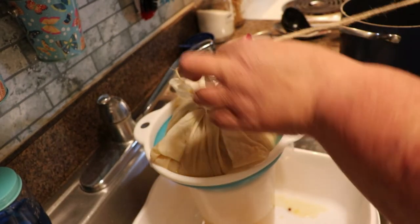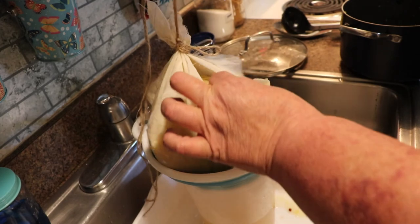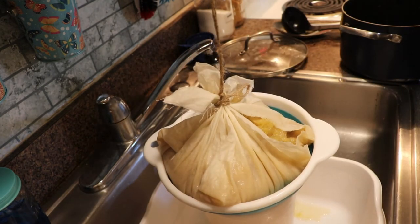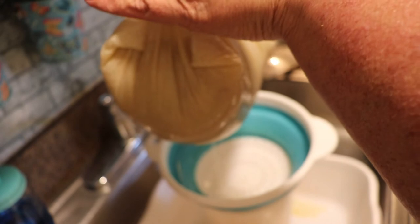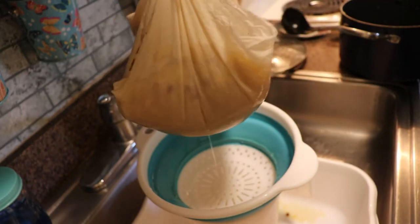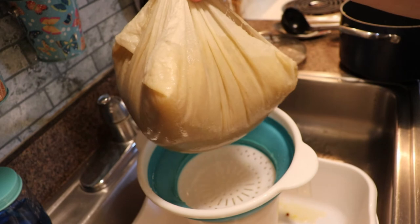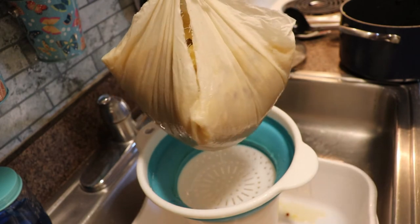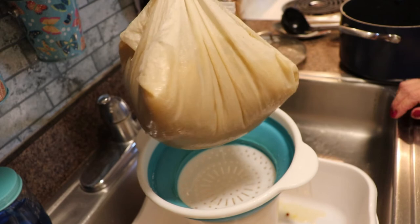All of my jelly bags and stands are full - they're in use. Today has been a let's-get-food-done day. This needs to drain and drip for a couple of hours. So I am going to tie it to my kitchen cabinet door so that it is just ever so slightly elevated. You don't necessarily need a jelly bag and a jelly bag stand - you can always use some butcher's twine and hover it above. I'm going to let this drain for a couple of hours.